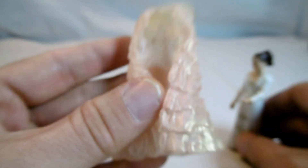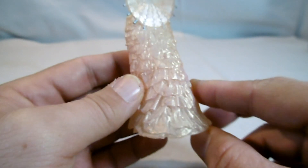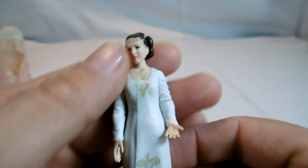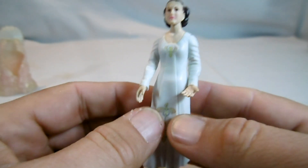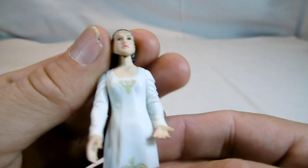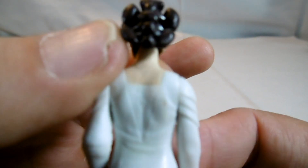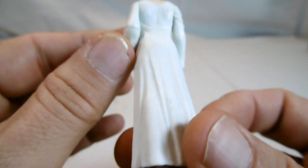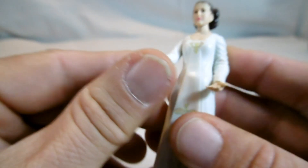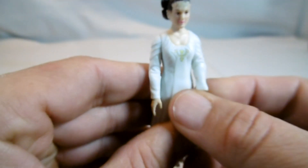Jetzt ziehe ich den Umhang mal aus. Er ist transparent gestaltet, also schön gemacht. Die Figur selber hat, wie bei den meisten Damen die ein Kleid tragen, wenig Bewegungspunkte. Wir haben den Kopf, und hier hinten ist die Frisur auch wirklich schön gesteckt – sogar mit kleinen angemalten Stecknadelpartien. Auch das Kleid hat einen schönen Faltenwurf. Von den Bewegungspunkten her gibt es eigentlich nur den Arm hoch-runter und hier noch ein zusätzliches Gelenk.